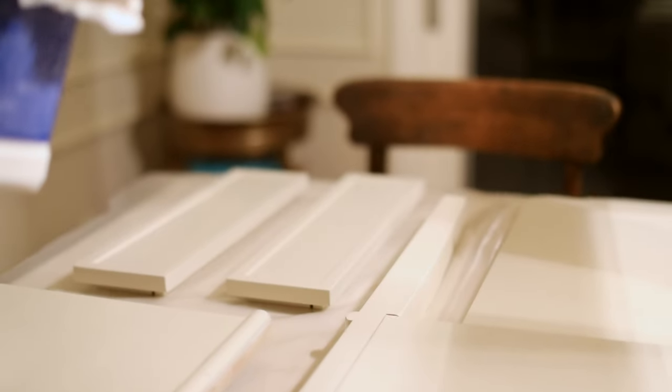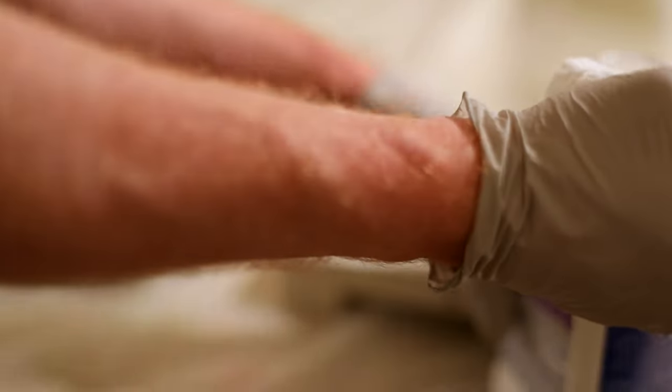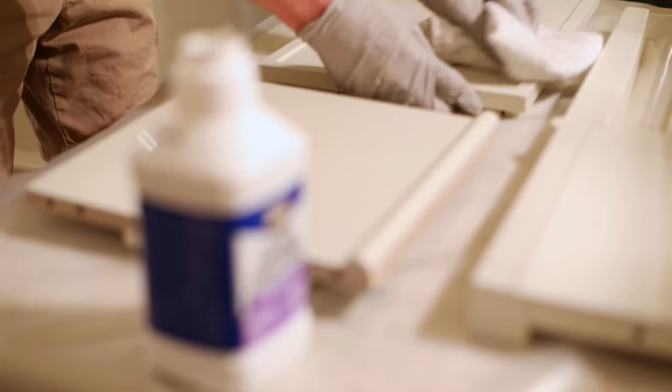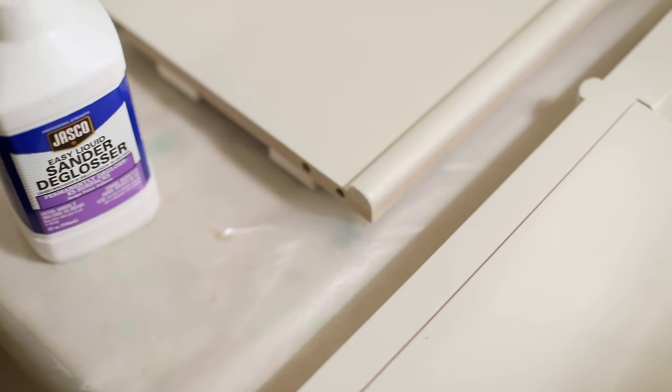It could not be any easier to apply. Before you apply Liquid Sander Deglosser, I highly recommend cleaning the surface thoroughly. For areas like kitchen cabinets, I highly recommend using a degreaser to eliminate any oils. Once your surface is clean and dry, it's time to apply. Don't forget safety first — it's best to wear goggles. Saturate a coarse, lint-free cloth and apply in a circular motion. Fold and re-saturate the cloth frequently to prevent re-depositing of any dirt. Allow the surface to dry completely before doing a second coat if necessary.